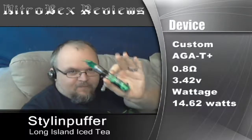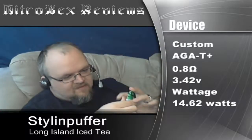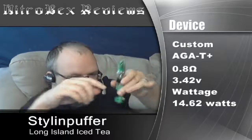The device I'm using on this is a custom hybrid with a new super spiffy drip tip. It mates up perfectly with my mod. It's from justhatip.com — J-U-S-T-H-A-T-I-P.com. It's acrylic with a brass center post. I've got an Agatee on here. This is my custom hybrid — 0.8 ohms, metered post-to-post at 3.42, so that puts the wattage a little over 14.5.